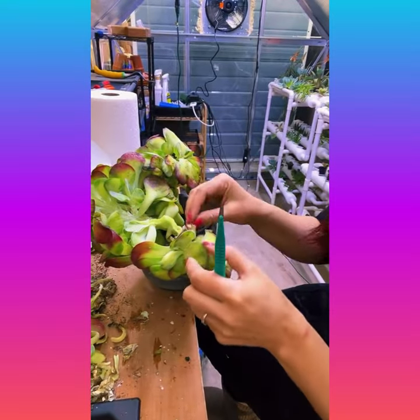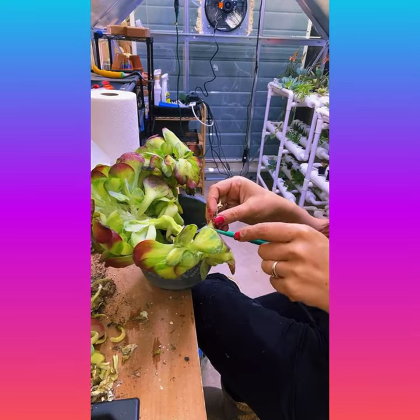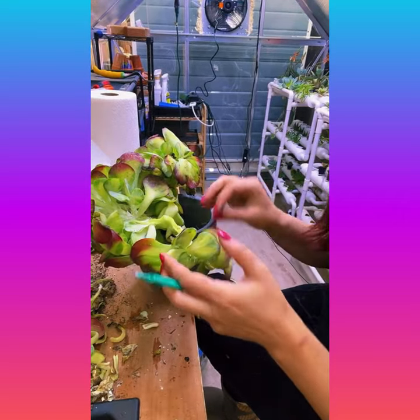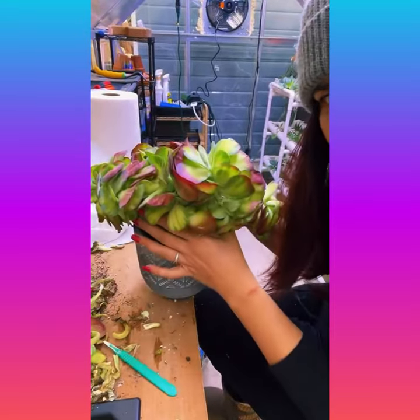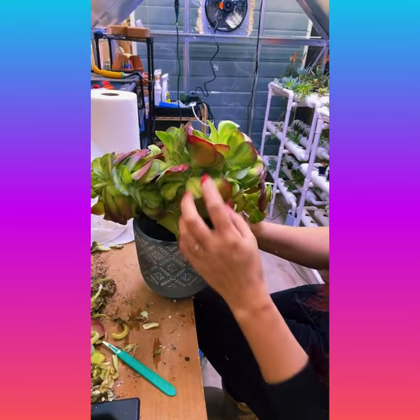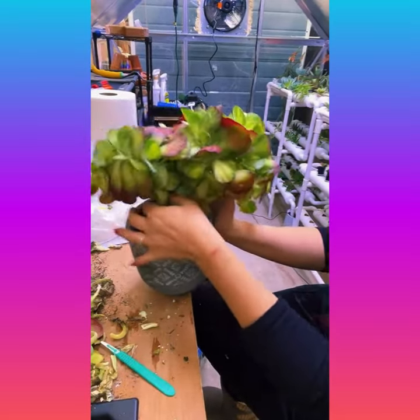I'm going to have to wait till that regrows and then kind of go from there. I have a couple of these that are rooted. I guess these are kind of like bonsais - I would call them bonsais for succulents. This one is really pretty.